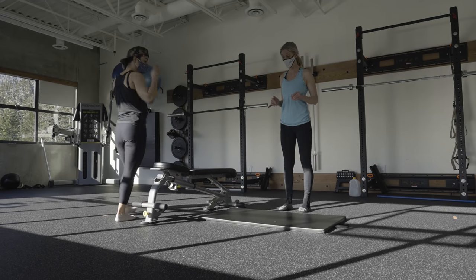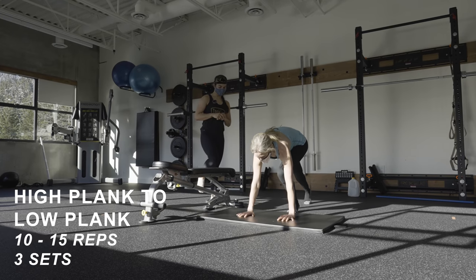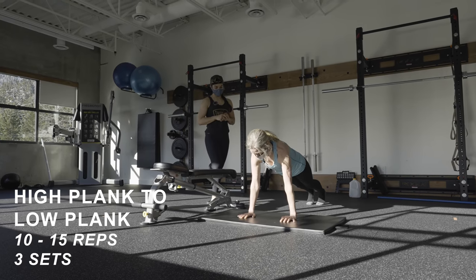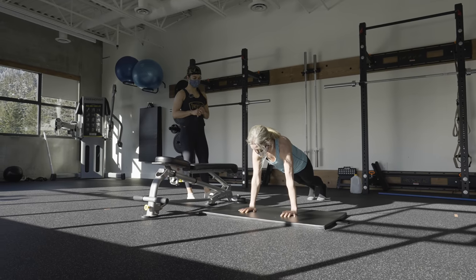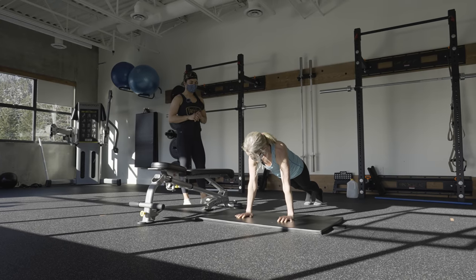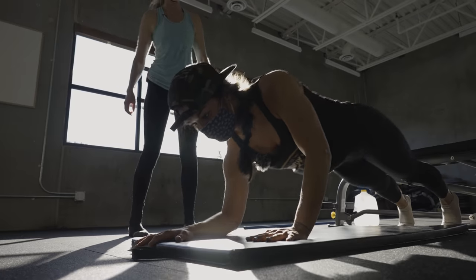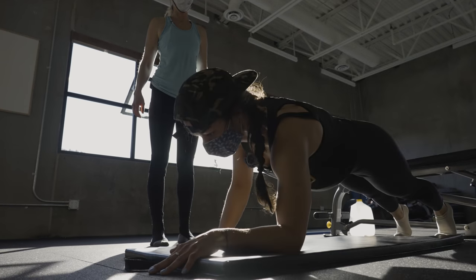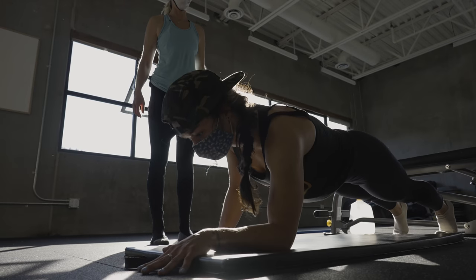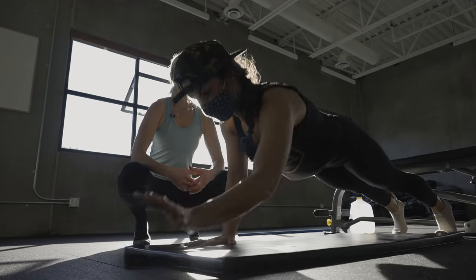The next exercise is a plank to high plank to low plank. Set yourself up in a high plank — remember your neck is part of the party, so it has to be in line with your thoracic and lower back. You don't want to be caving in your lower back or drooping your neck. You're all one unit. From here, come down onto your elbows and push back up.